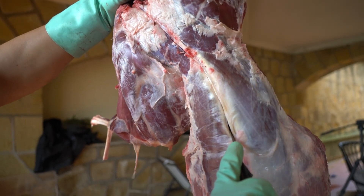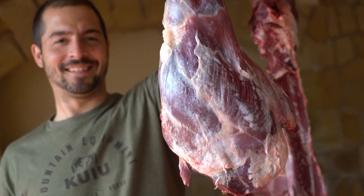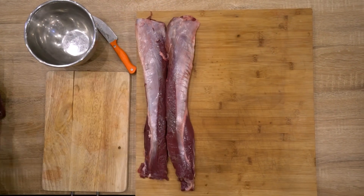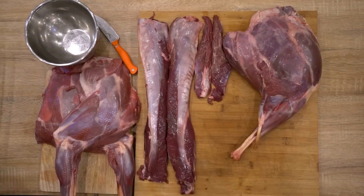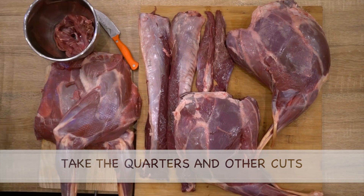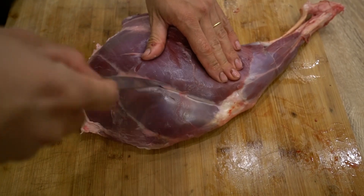There are several ways to take different cuts, but the easiest will be to take the back straps, the tenderloins that are located under the spine, the two front quarters, and the back legs. I also take some random meat pieces from around the body that I will use for grinding later.